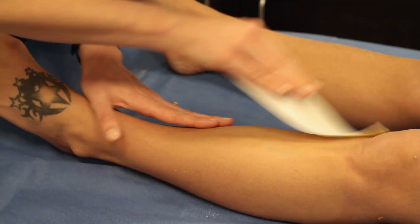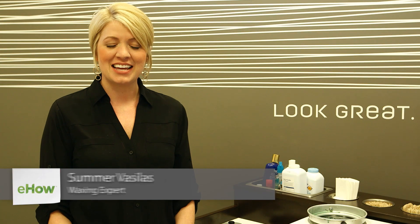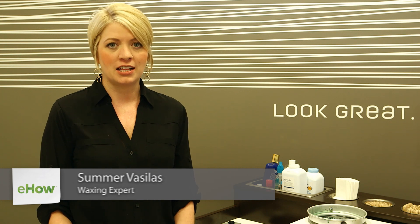Hi, I'm Summer Vasilis and this video is about leg waxing and goose bumps. I'm going to be talking about what goose bumps are and leg waxing.